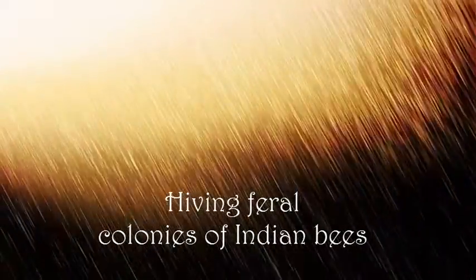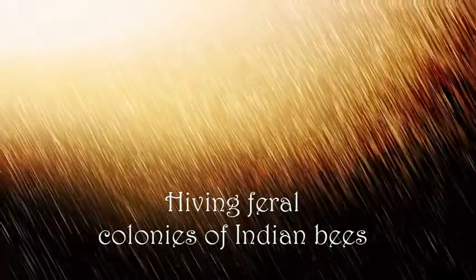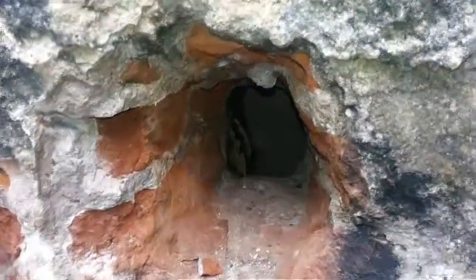Hiving the Feral Colonies of Indian Bees. The first and foremost step is to locate the feral colony.